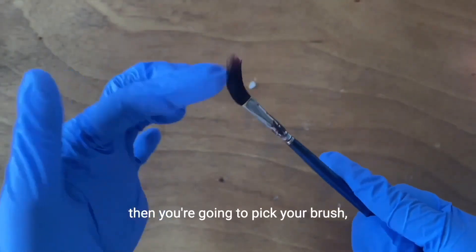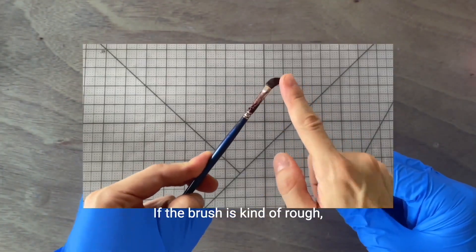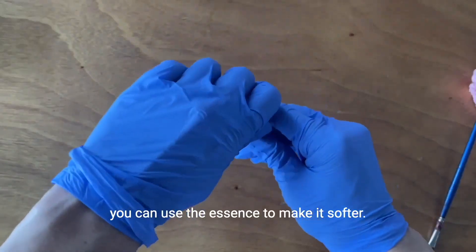Then you're going to pick your brush, which is going to be used only for luster application. If the brush is kind of rough, you can use the essence to make it softer.